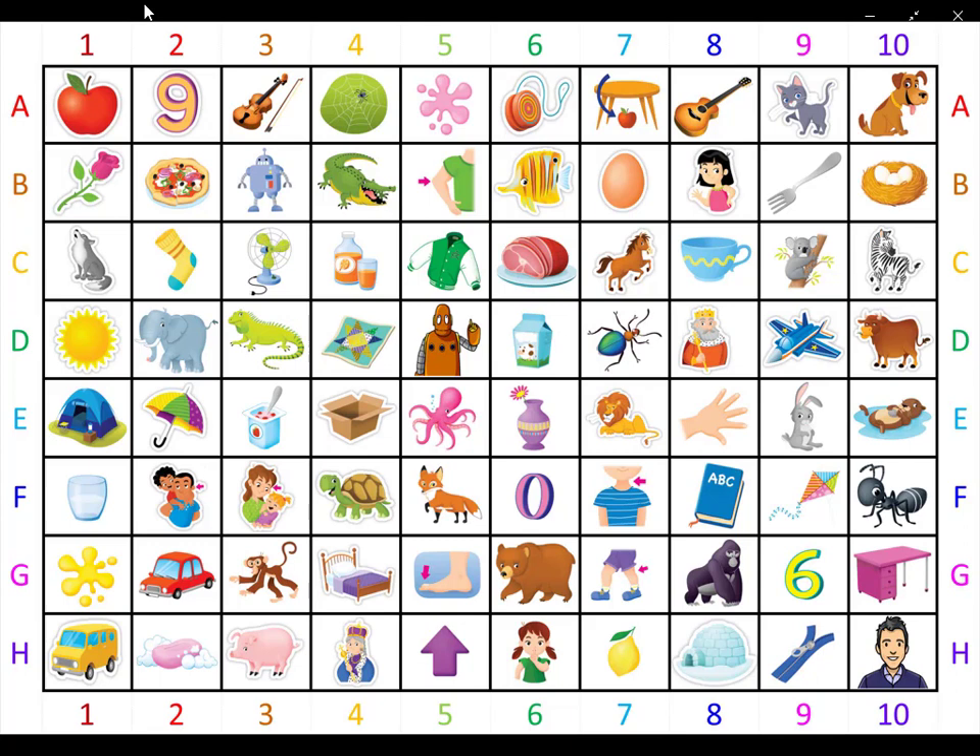Orange picture number three. What is it? It is brown. It is scared. It has a long tail. What is it? It is a monkey.